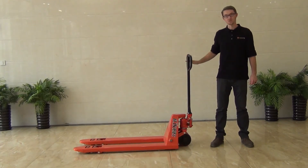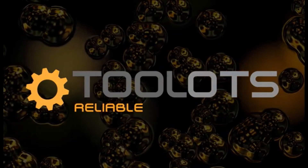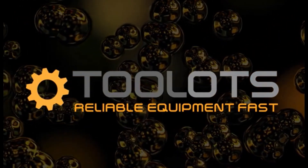If you'd like to know more about this product, please check us out at www.toolots.com. Toolots — Reliable Equipment, Fast.